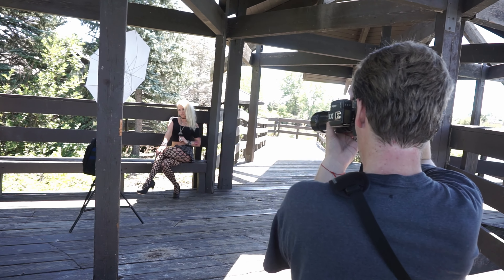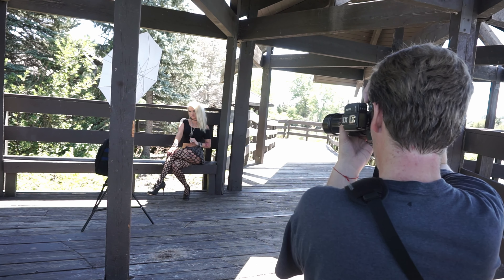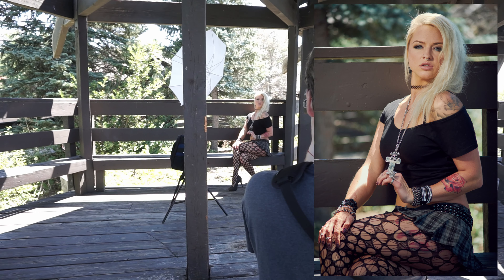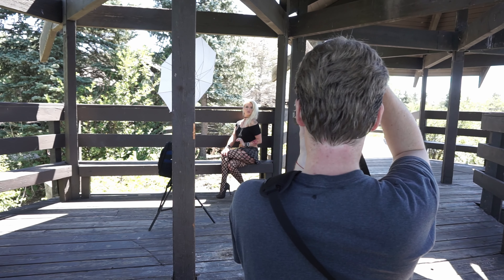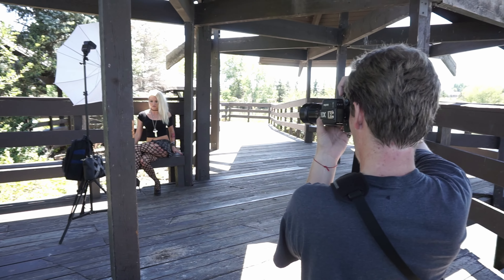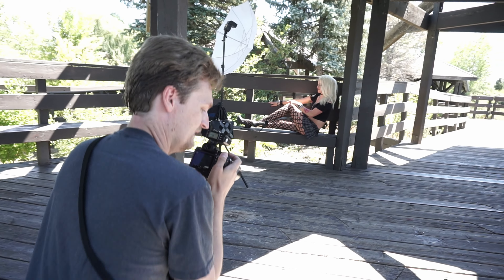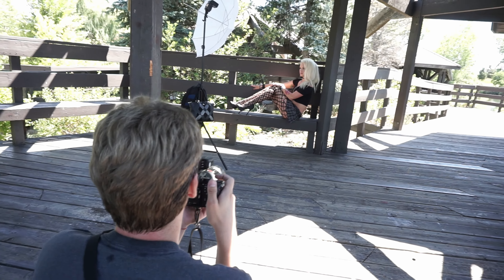The person I had helping shoot video was actually a friend of the model. I was shooting video on an old Sony a6000 — decent camera, but it overheated a lot shooting video. Here it is kind of nearing the end.